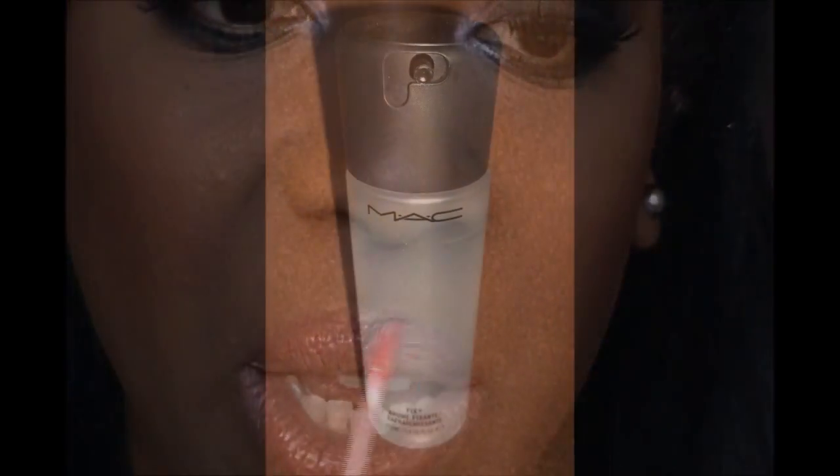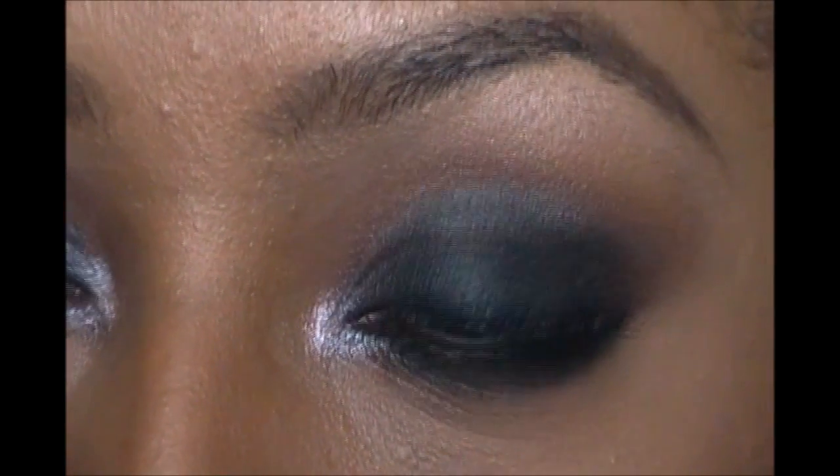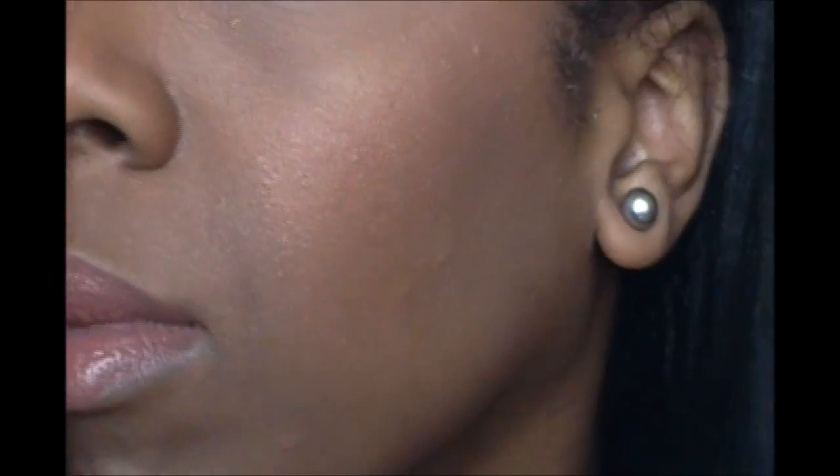To finish off my face I just sprayed on a little bit of MAC Fix Plus and that was basically it. I really do hope you guys enjoyed this look — don't forget to rate, comment, and subscribe, and thank you all so much for watching. Details on anything you missed in the video, all the products and more pictures will be on my blog.